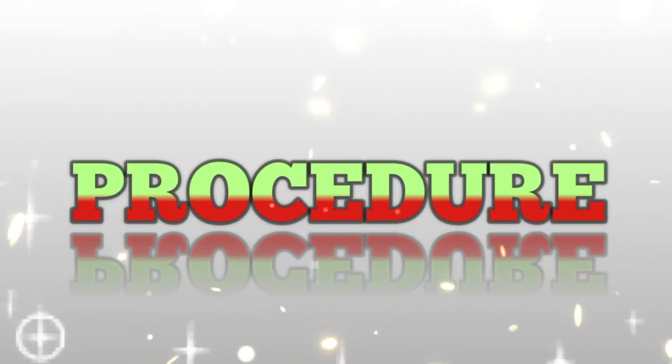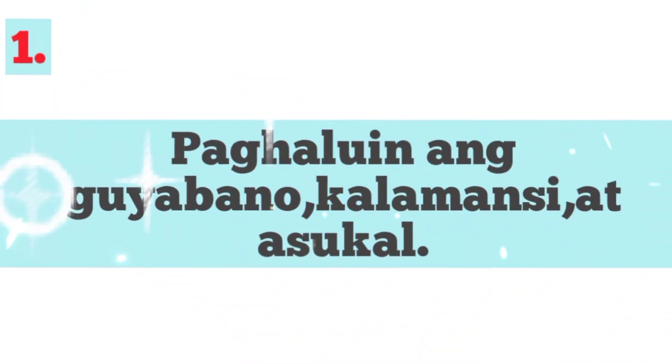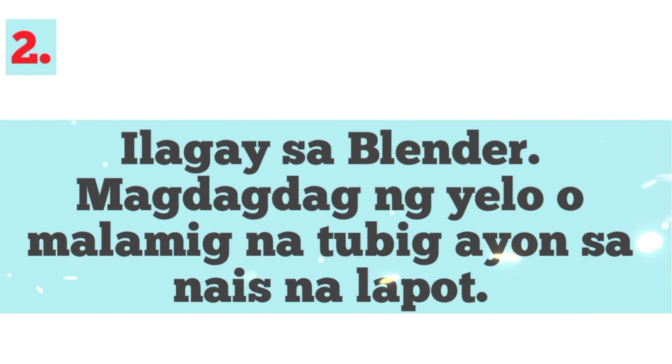Procedure. Una, paghaloin ang guyabano, kalamansi at asukal. Pangalawa, ilagay sa blender. Magdagdag ng yelo o malamig na tubig ayon sa nais na lapot.